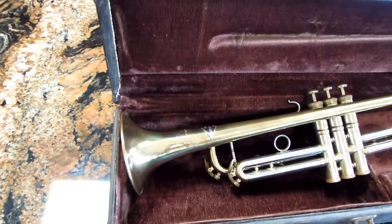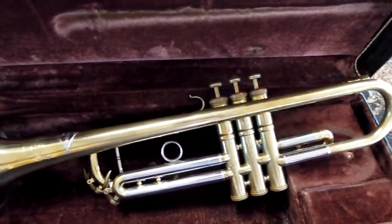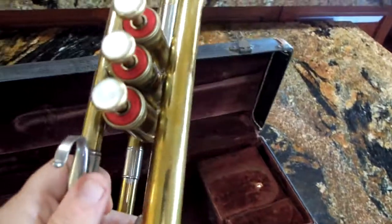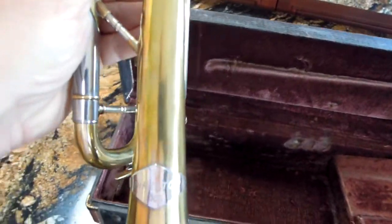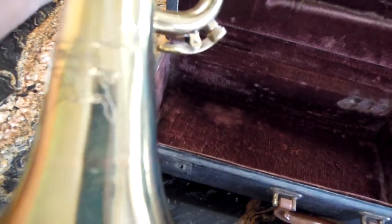Hello, eBay. We have here a Rudy Muck Director Series Trumpet. It's in really nice shape. The lacquer and all of those pieces appear to be original. There is the Director logo, and there is the United States of America, and it says Rudy Muck.